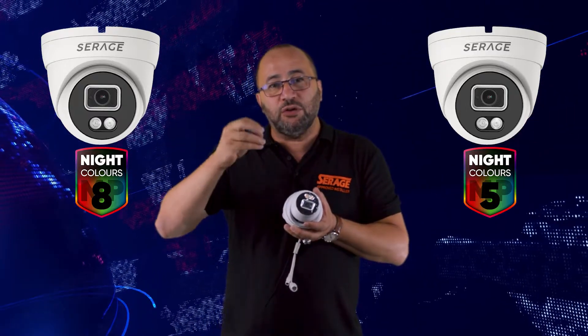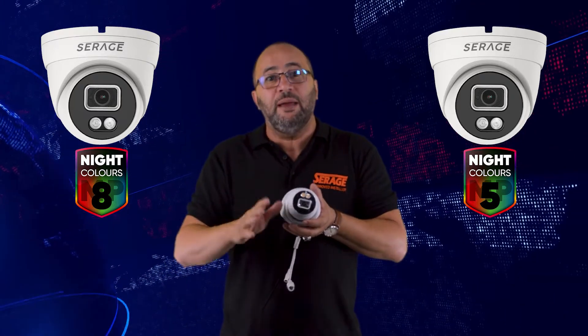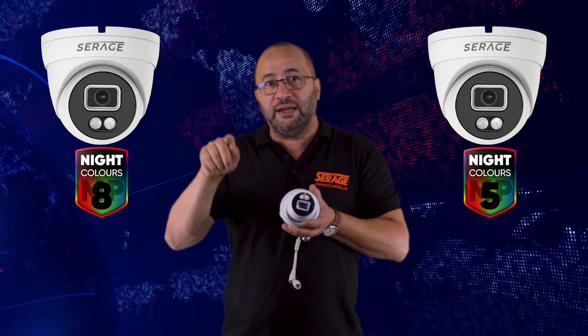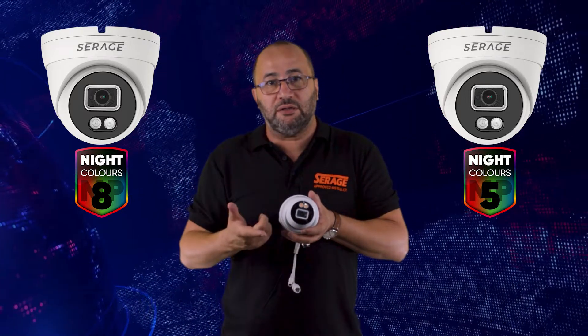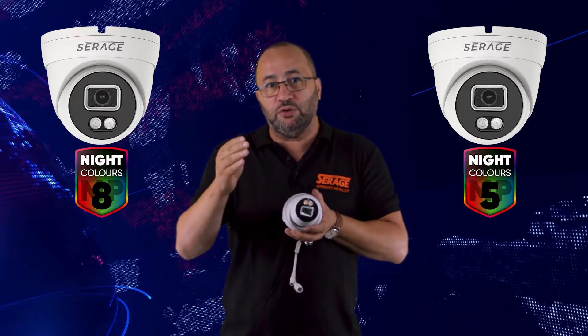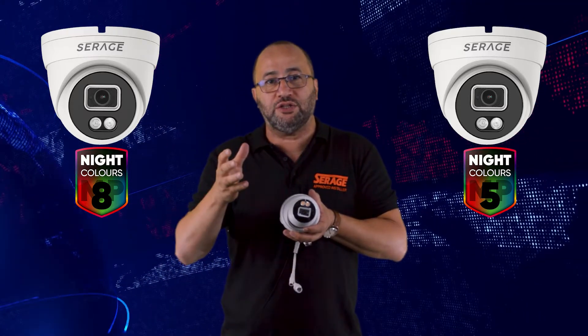With this camera, you can have it on infrared, but when there's motion in a certain area that you've highlighted when setting up the unit, the picture will turn to color for a period of time that you can set. You can also set the strength of the white light depending on the application where the camera is placed.